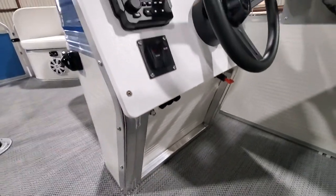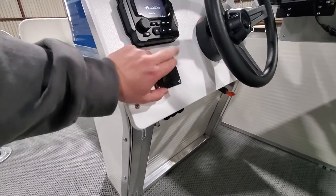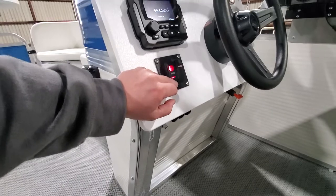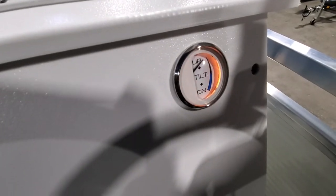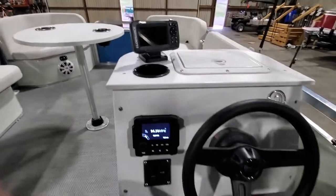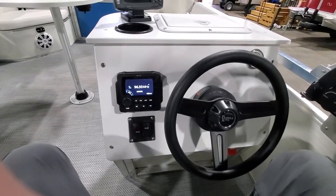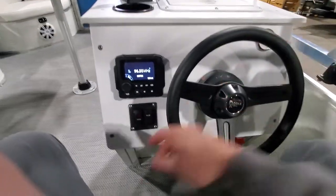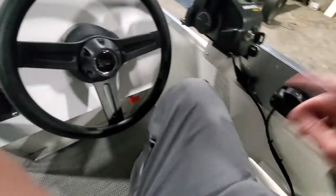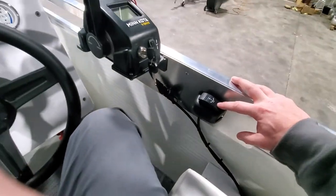We have our horn button as well, along with your standard bilge pump for the live well and navigation lights. You'll notice when you flick it on — anytime you have your navigation lights on, either mooring or traveling with your red and greens — that is always going to backlight your E-Drive tilt gauge.